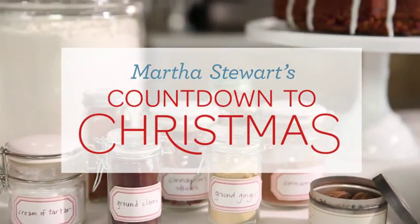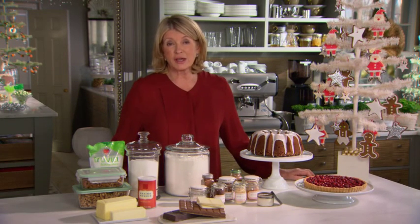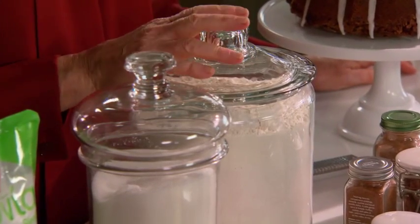During the holidays I do a lot of baking and I thought I would just show you the basic ingredients that anybody who likes to bake should have on hand. Start of course with flour — all-purpose unbleached flour is really great to have.